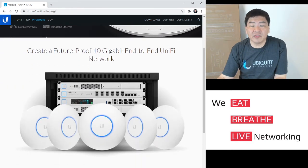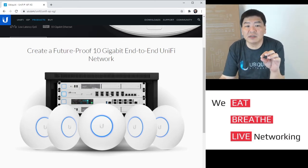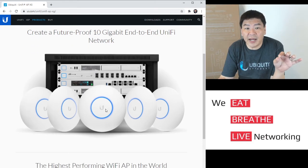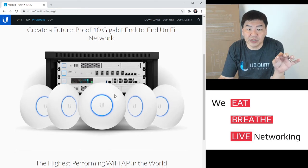The idea behind having a 10G AP is to future-proof your entire UniFi network. You can have it on a 10G UniFi Security Gateway, a 10G switch, and full 10G integration throughout your network.